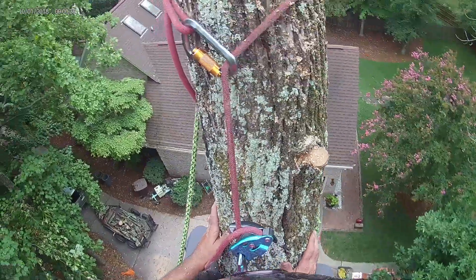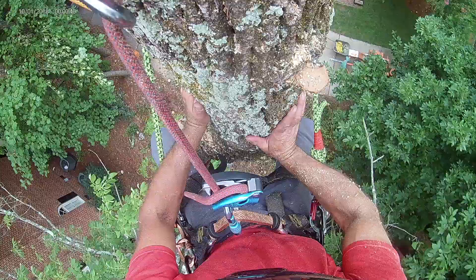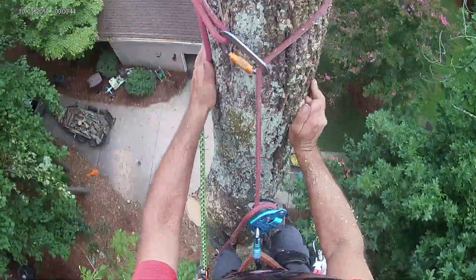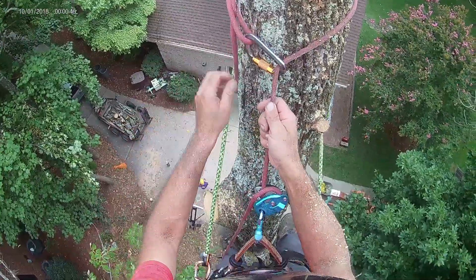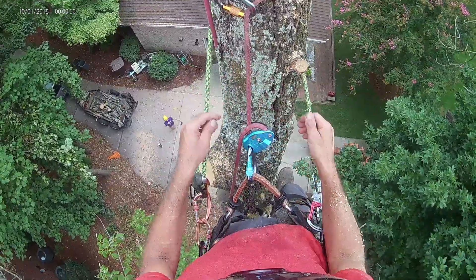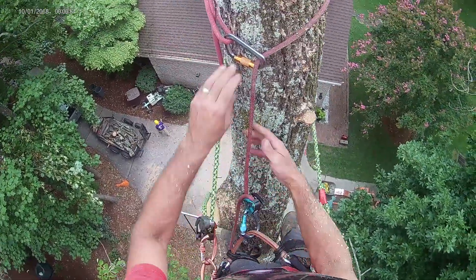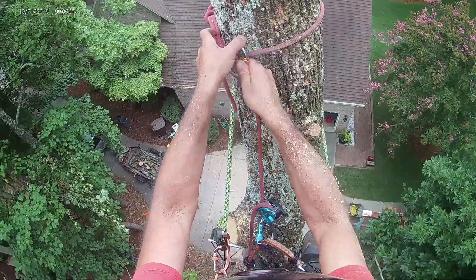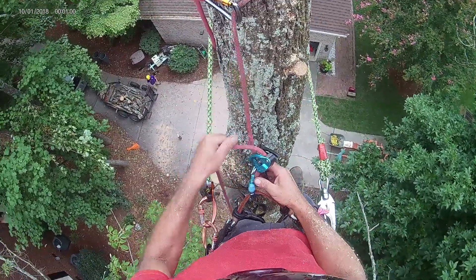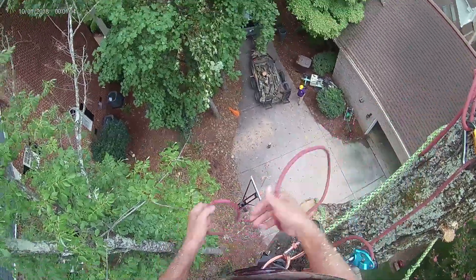To get back up you just push against the tree, get those hooks back in. Then what I'm going to do is flip that carabiner around, flip this thing around just like that. Yeah, that's good.